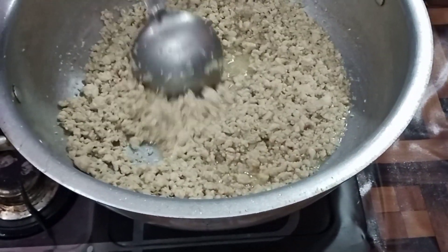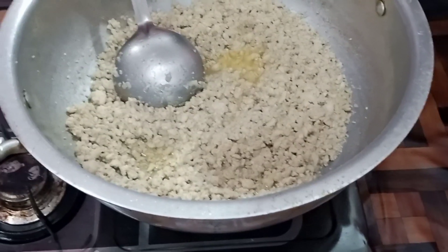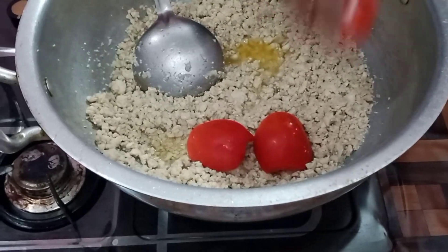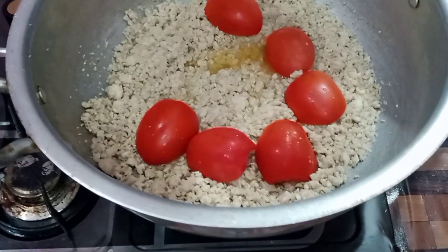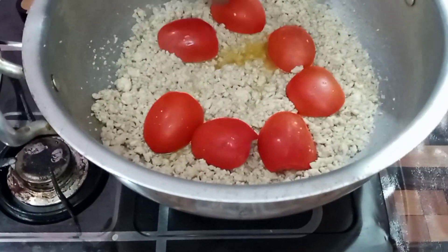After adding the liquid, the tomatoes are added. We are using 400 grams of tomatoes. This is the way the tomatoes are prepared. If you follow the recipe, the tomatoes will be ready.